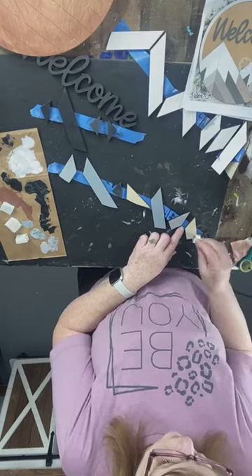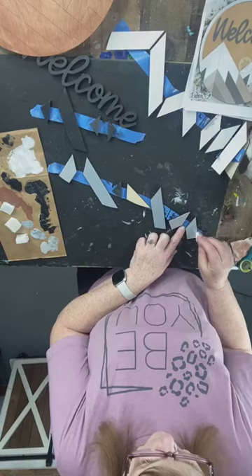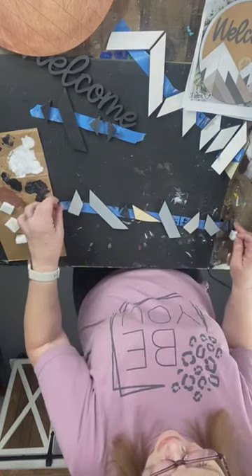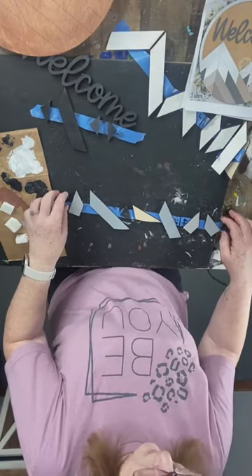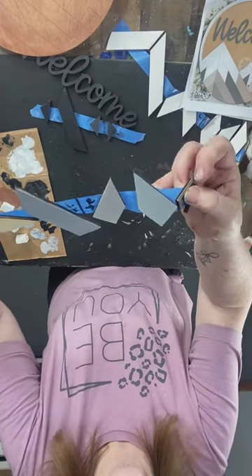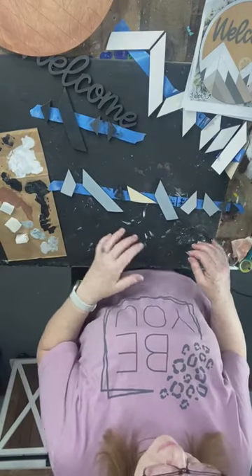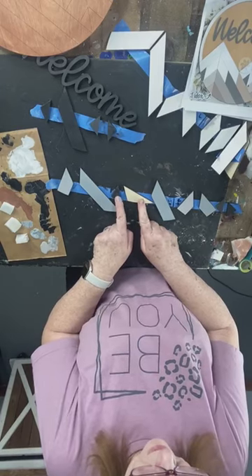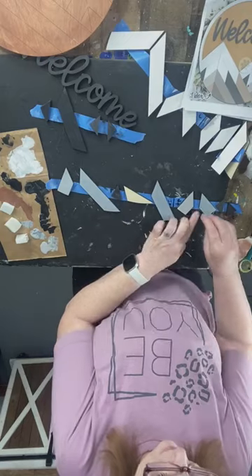I want to show you the difference. I painted these two black first — they are a lot deeper than these two that I didn't base coat with black first. These have to be — I like that though — a little bit of variety, but it's so close. Pretty cool.